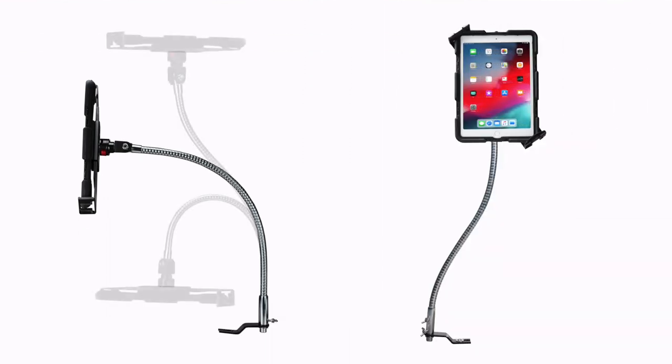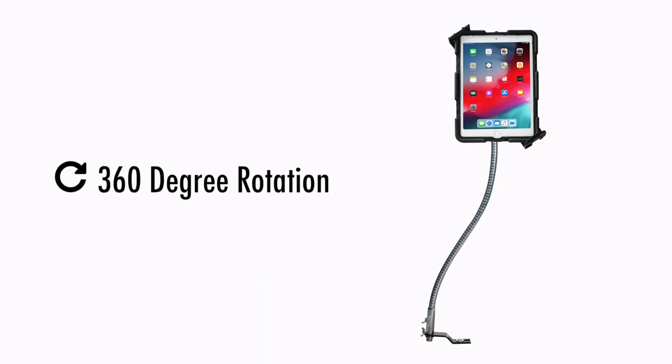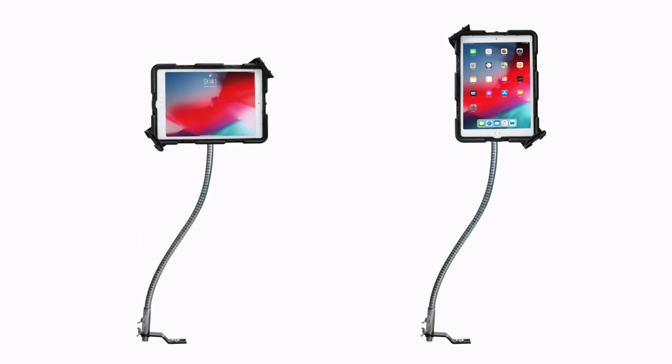The flexible gooseneck can be repositioned to support your tablet at any angle. The slide adjustable tablet holder tilts and rotates 360 degrees for portrait and landscape orientations.